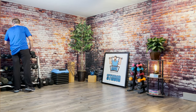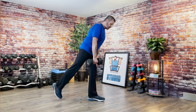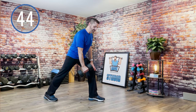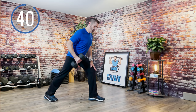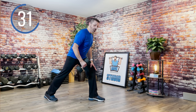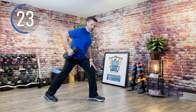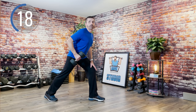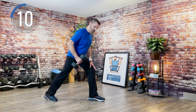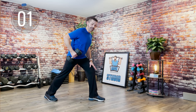Take one heavy weight in one hand — we'll be doing both sides. Take one leg behind. We're going to row up to the side, starting now. Up and down. Just pace yourself. As you go through this, you may decide to slow down or speed up — that's okay, work at your own pace. Stay strong. You should be getting tired right about now if that weight is heavy enough. And done.